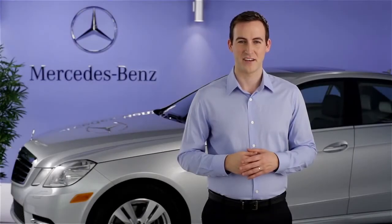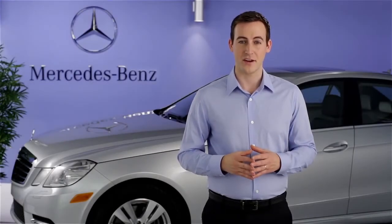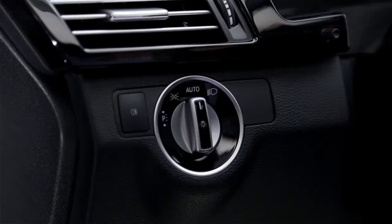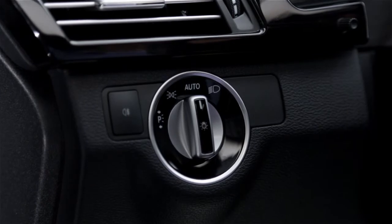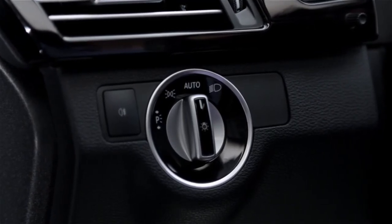Hi, I'm Jim from Mercedes-Benz. I'm going to show you how to operate the exterior lighting switch in your vehicle. The switch for the headlamps and other exterior lights is on the dashboard, on the far left side. You can rotate it to several positions.